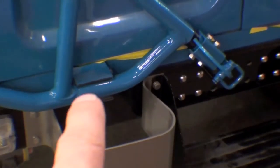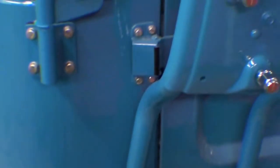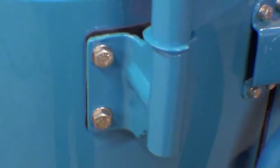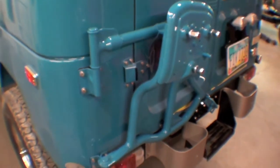Down here we have the cushion, there's a hook — it's not hooked up right now — but they need the handle and other gaskets between the body tub and the body.